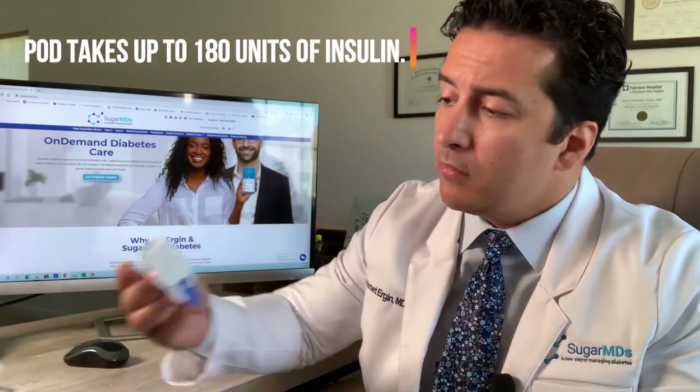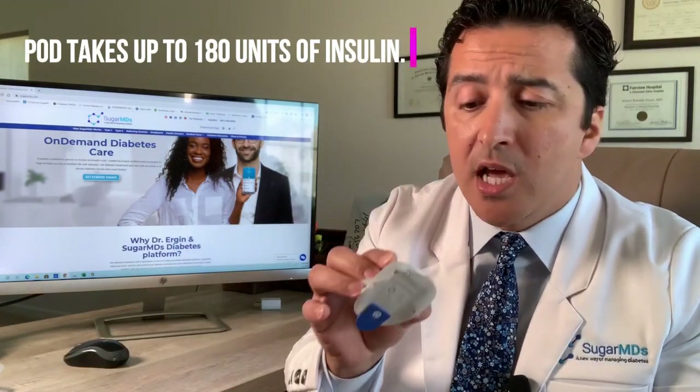The pod takes up to 180 units of insulin, which is a limitation if you use a lot of insulin. Some people use only 20 units a day, others use 200 units a day. If you're a high insulin user, the pod will be difficult. Unless you use concentrated insulin — Humulin R U500 — which is not FDA approved for pumps, but doctors can prescribe it off-label. A lot of doctors do that and there's no harm associated with it as far as I can tell.